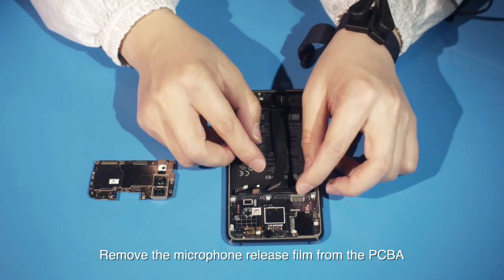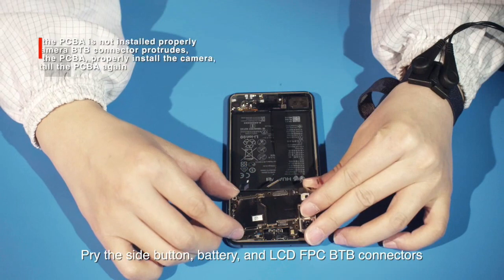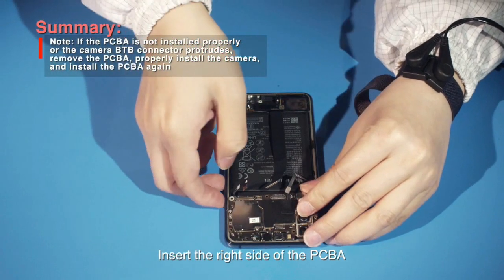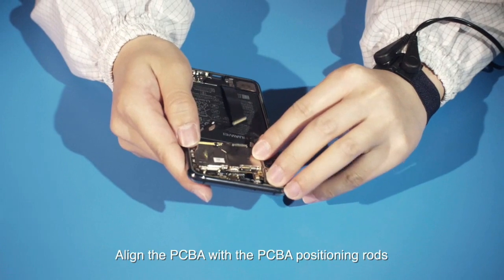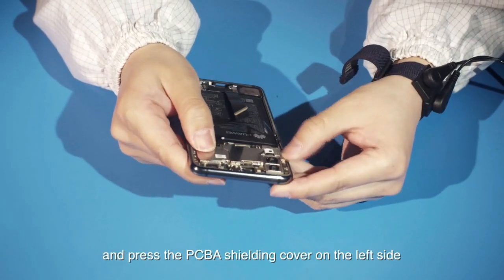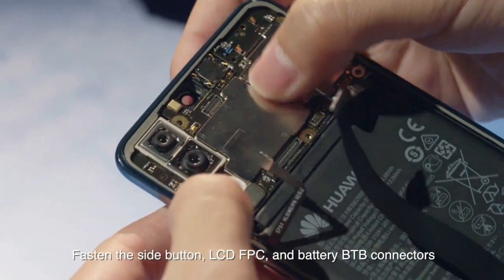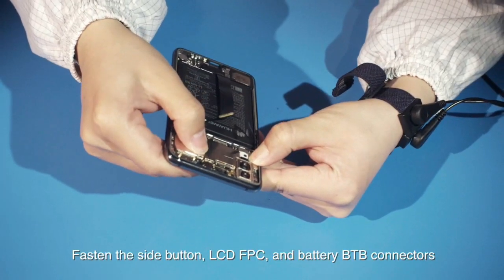Remove the microphone release film from the PCBA. Pry the side button, battery, and LCD-FPC B2B connectors. Insert the right side of the PCBA to the buckle on the front cover assembly at an angle. Align the PCBA with the PCBA positioning rods and press the PCBA shielding cover on the left side to secure the PCBA to the front cover. Fasten the side button, LCD-FPC, and battery B2B connectors.